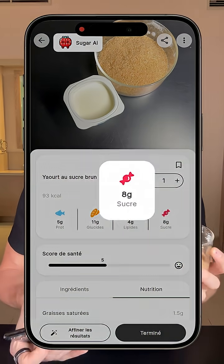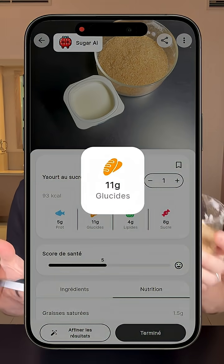When I scan the yogurt on the Sugary Eye app, obviously it's much better to not add sugar in your yogurt — but really, how bad can it be? I'm going to eat this right now and then we're going to check the glucose monitor to see exactly what it does. Let's go.